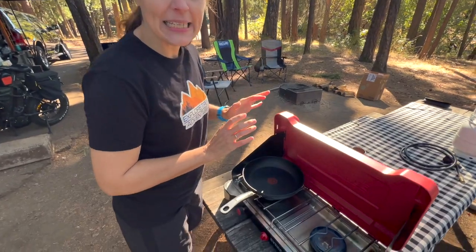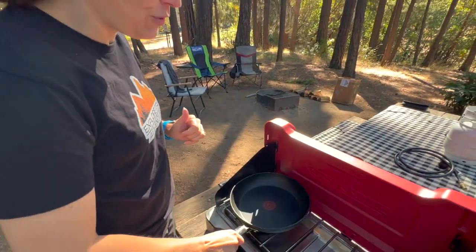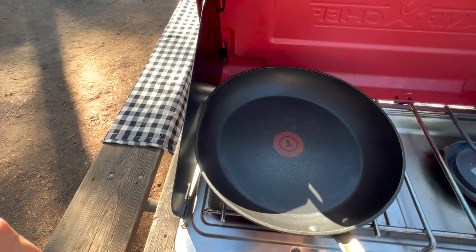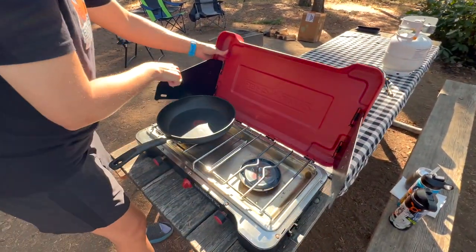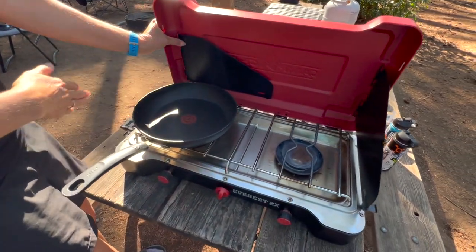We are using a 10 and a half inch pan — it has nicely bent from an Amazon drop, but it fits really well. If you're going to be using a larger pan and you're smashing up against the windscreen, you can unhook it and adjust it, or take it out of the way and still keep one of the screens up if you need it. This would expand the space that you have.